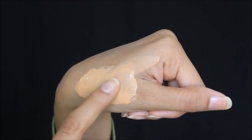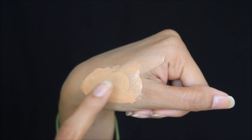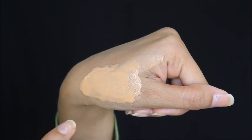This is how the foundation looks. You can see the consistency — it's not too thick and not creamy. It's liquidy but not runny.